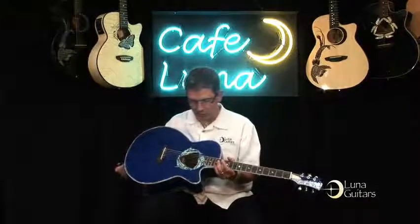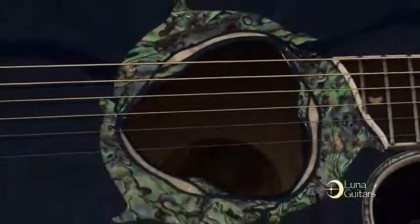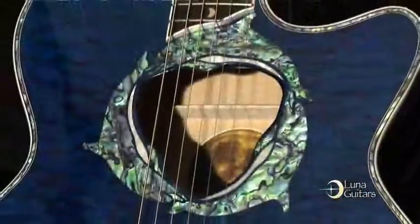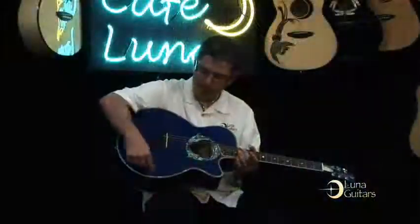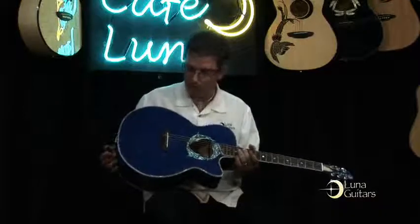It's got a trans blue finish, with abalone dolphins inlaid around the sound hole. You get the stomach of the dolphin done in inlaid Mother of Pearl. The sound hole has a unique shape to go along with the dolphin theme, and you'll also notice the abalone binding all the way around.